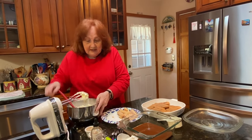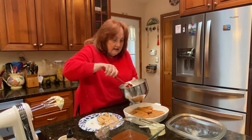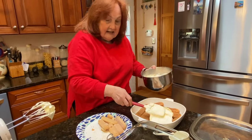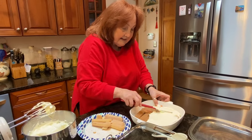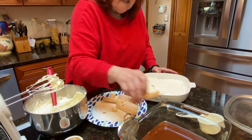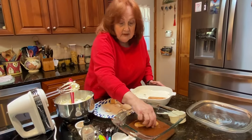What I'm going to do now is take this cream and put the first layer and spread it. Now we take the second layer. I'll be back when I'm done doing this.